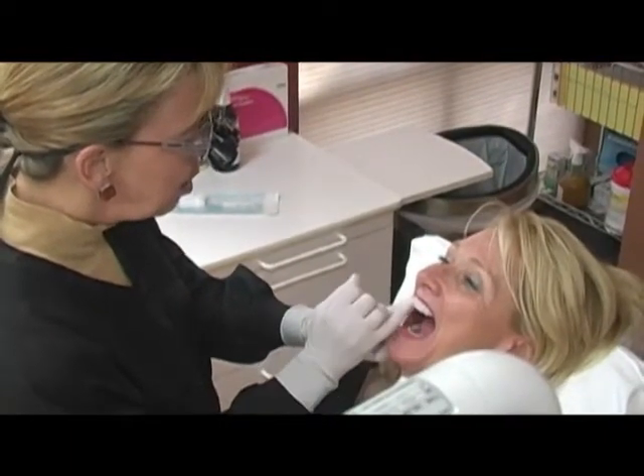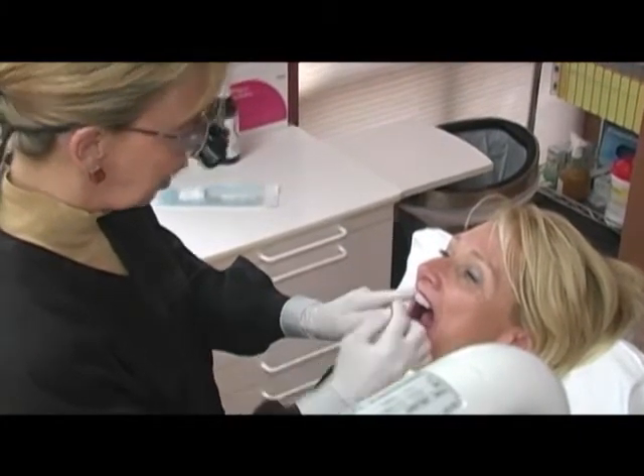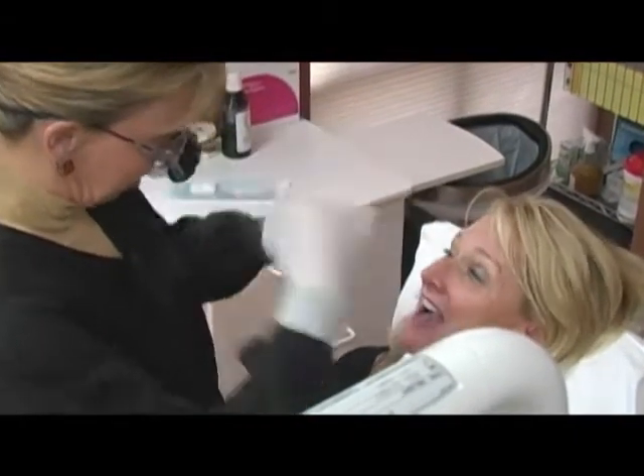What we're doing is making your planal occlusion — in other words the length of your teeth and the angle that they're at — matching your eye plane so that everything is balanced. Most folks have to really understand that as they get older, they're going to have to deal with the issues that they have as far as their teeth are concerned.